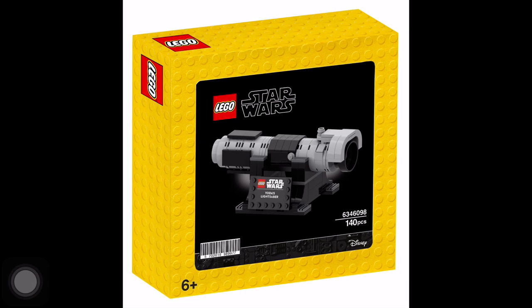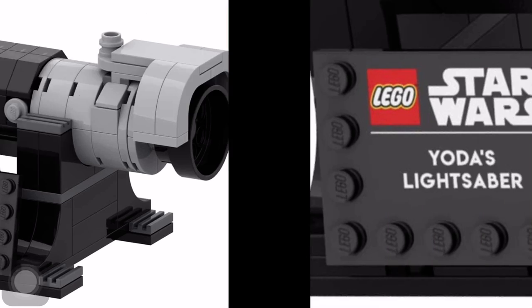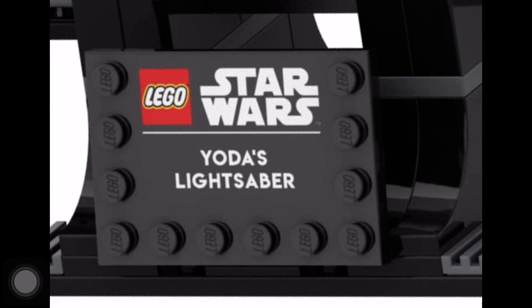We've got a nice looking box art. Again, I don't know if any of this is real, so if it's not, sorry. This is the lightsaber. Looks really good. And that's the little stand, which honestly, it looks like it's printed. So it might be printed.